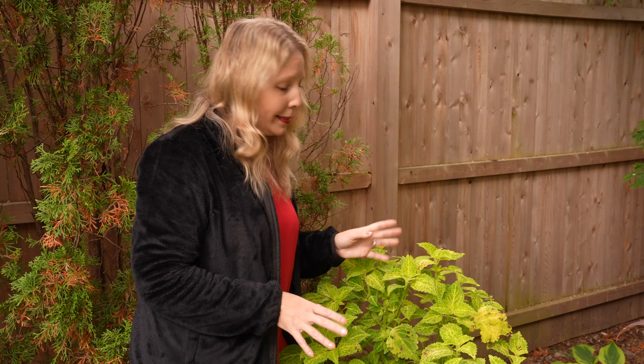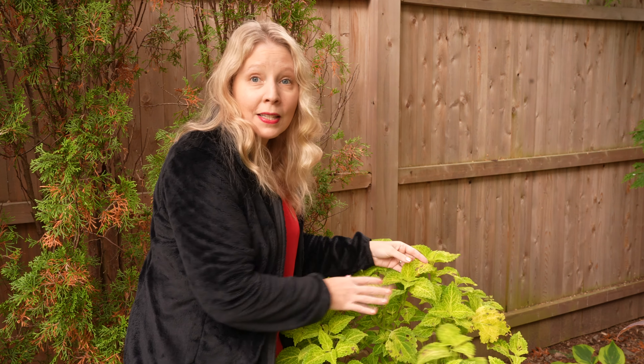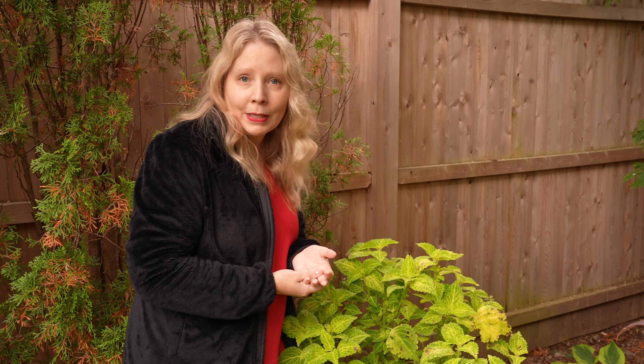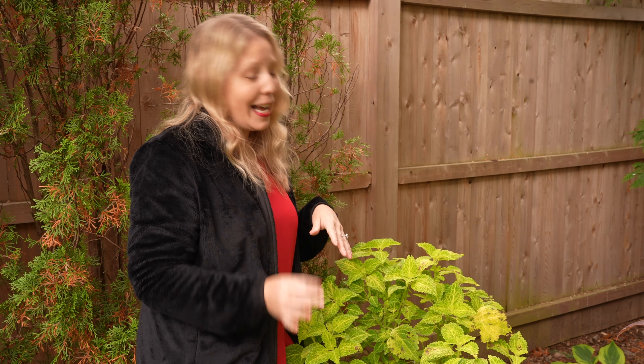We've had a lot of evenings that have gone down to the 40s, so the coleus really start to show that by getting all these dark spots on them. This one actually looks probably better than most of the others. You want to walk around your yard at this point in the season and find your most protected coleus that aren't showing the weather as much — those are the ones that you're going to take the clippings from. This one in my back corner stayed pretty good. The ones on the deck seem pretty sheltered too, but other areas in the yard not so much.